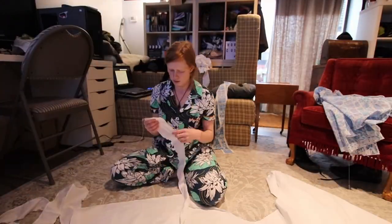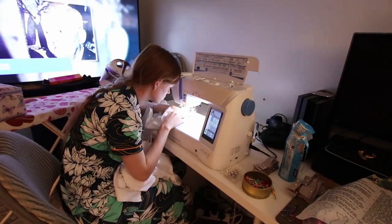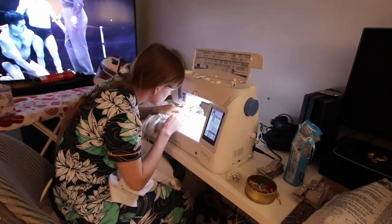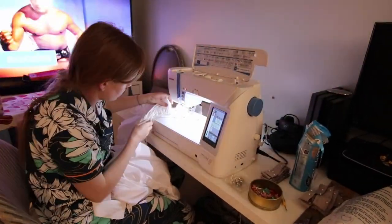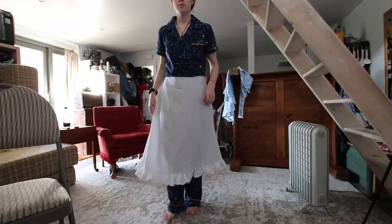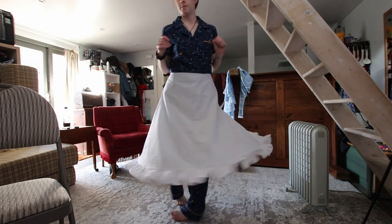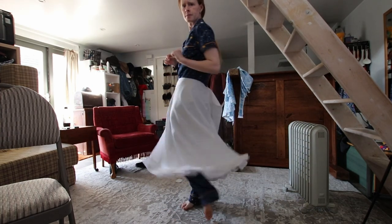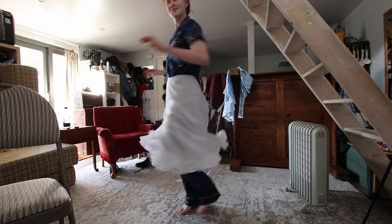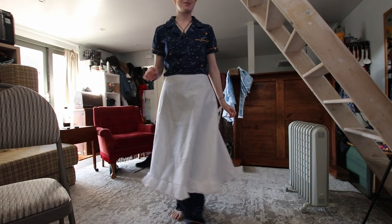I got on with pinning on the ruffle before stitching and overlocking it to the petticoat layer. Of course I caught a bunch of fabric I didn't need to, so I had to unpick sections and re-sew them the next day. But then the ruffle was finally on — just look at that skirt movement! I've also decided this skirt is more of an A-line shape rather than the original circle I thought it was. However, I do like it all the same.